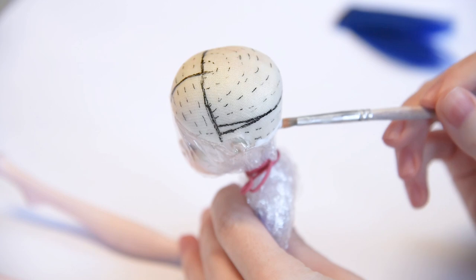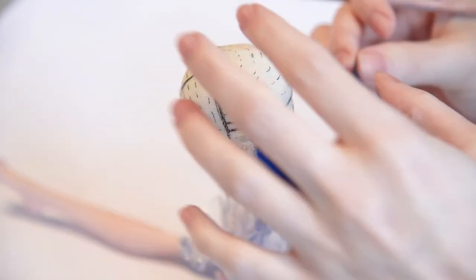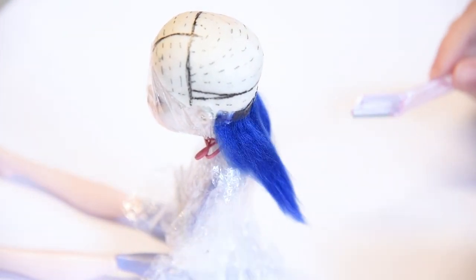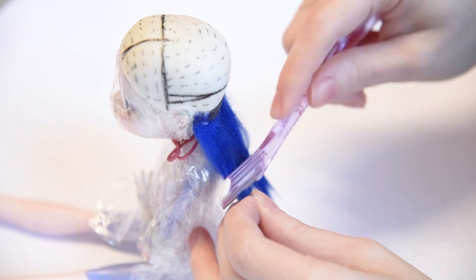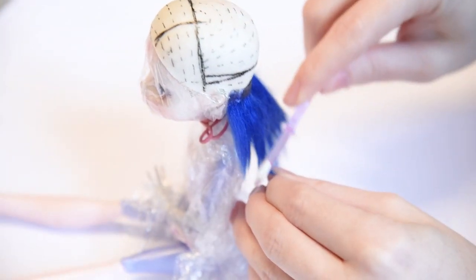After making the wig cap and preparing some yarn wefts from blue acrylic yarn, I started gluing her wig. It was such a challenge to make her wig — I had to glue one layer and cut and style it immediately. Short hair is tough to handle, but it was a lot of fun too. I'm using a little eyebrow trimmer, scissors and some styling gel to tame her hair. In the end, her wig turned out pretty nice, I think.